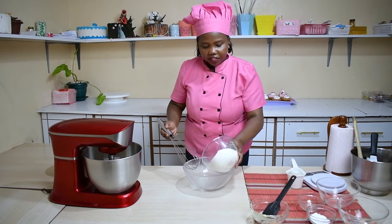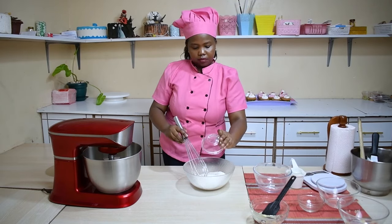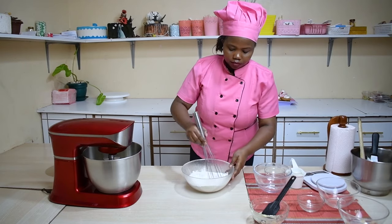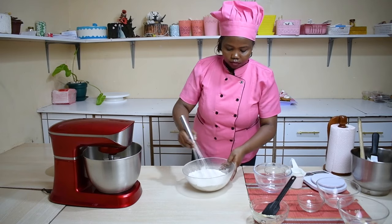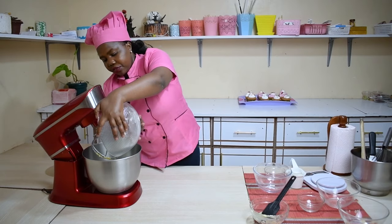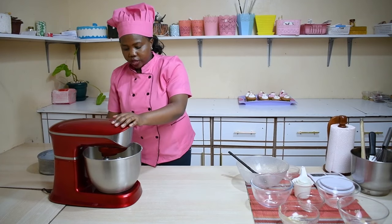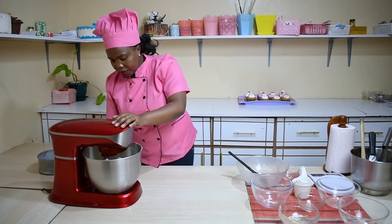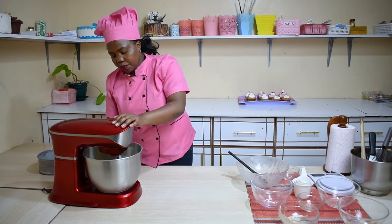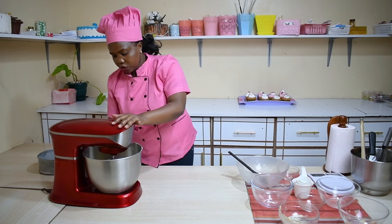Next step, I'm going to combine my dry ingredients together and give them a quick whisk. Now after I've mixed them together, I add the dry ingredients to the wet ingredients. I'm going to put it on a low speed so that they mix slowly, then increase the speed as it progresses and let them mix. I will let them mix for five minutes and they'll be ready.